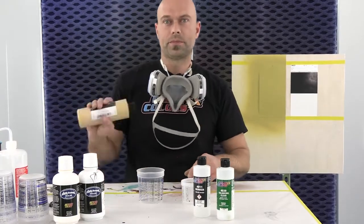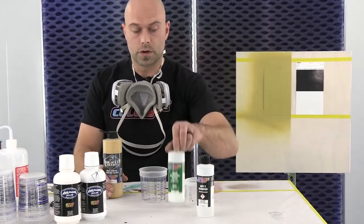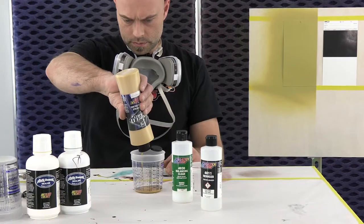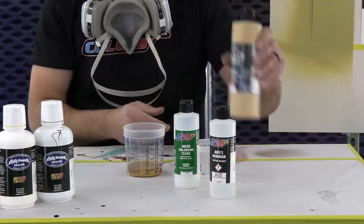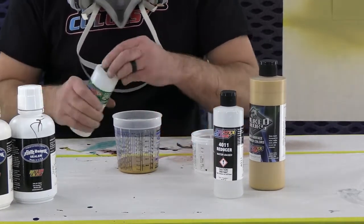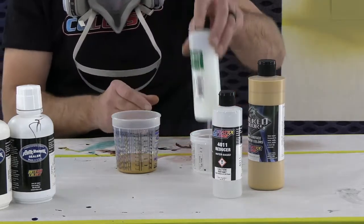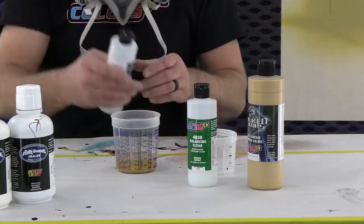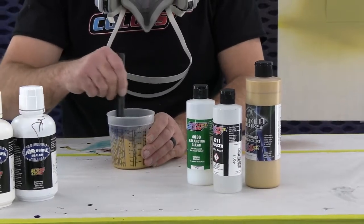So having said that, we're going to mix up a little bit of our wicked gold. Like always, we say three-to-one with our 40-30, so three parts paint to one part 40-30, and then 10% 40-11. Make sure you shake these well. That's my 25% and then my 10% reducer, 40-11. We're going to mix this up for about a minute and put some down on the panel so you guys can see what it looks like.